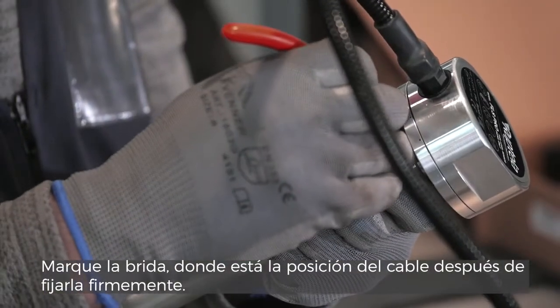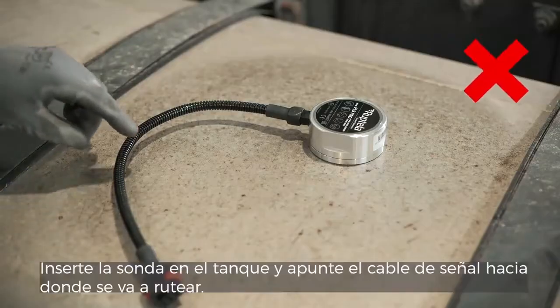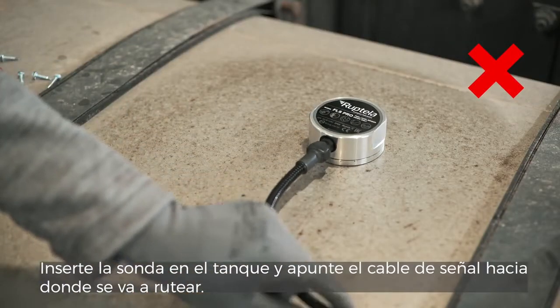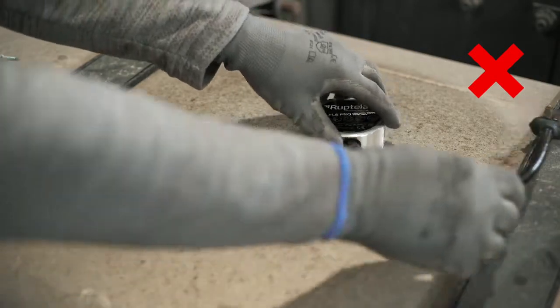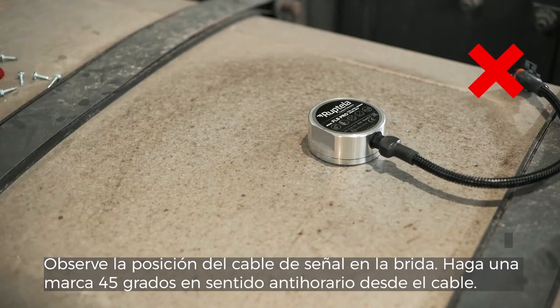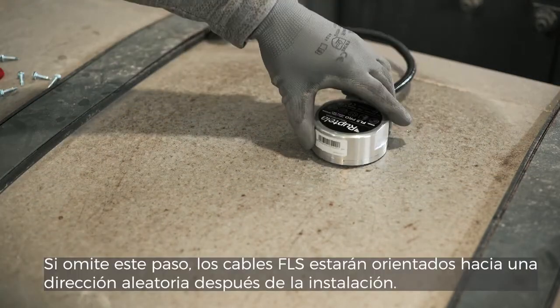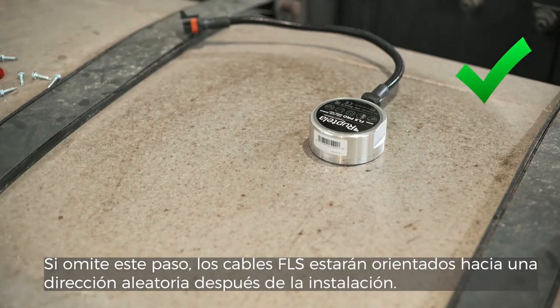Put the measurement head on the probe. Insert the probe into the tank and point the signal cable towards where it will be going out. Note the position of the signal cable on the flange. Make a marking 45 degrees counterclockwise from the cable. If you miss this step, the FLS wires will be facing a random direction after the installation.